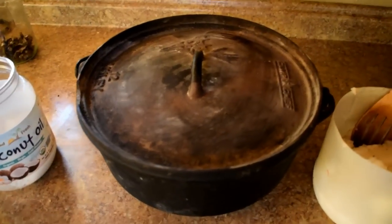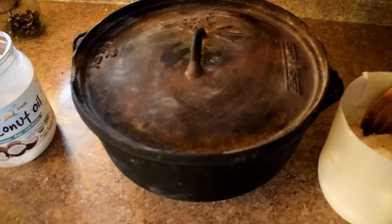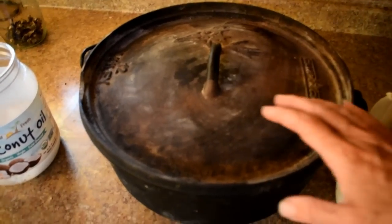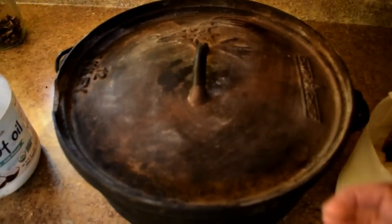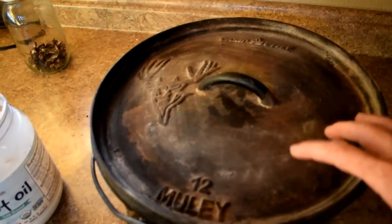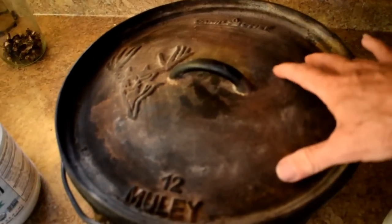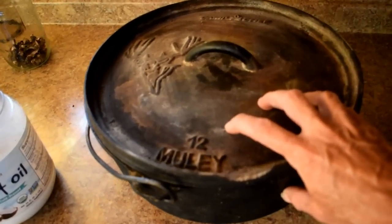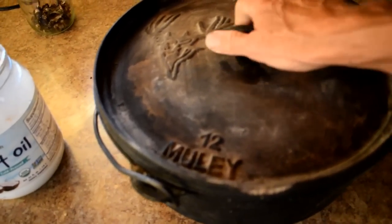As Mr. Hiller is getting the recipe ready, here are some basics about the Dutch oven. They come in different sizes — 10 inch, 12 inch. This is actually a 12 inch muley and it is made by Camp Chef. There are a couple of really good brand names out there; Camp Chef is one of them and so is Lodge. This is 100% cast iron — this baby weighs a ton.